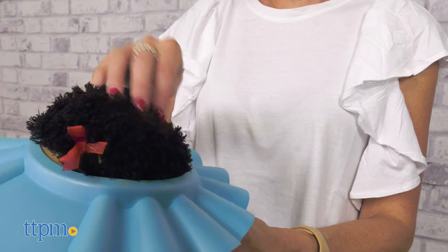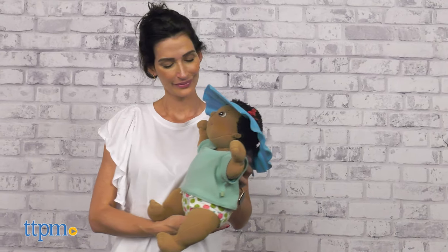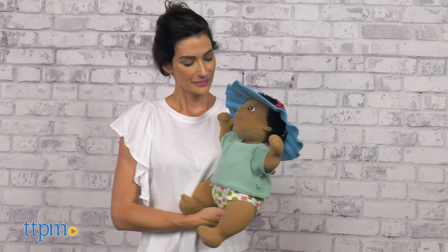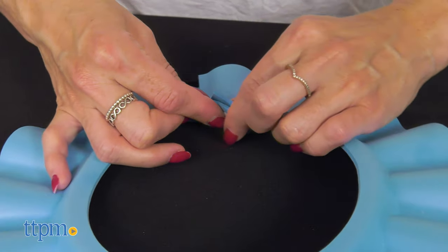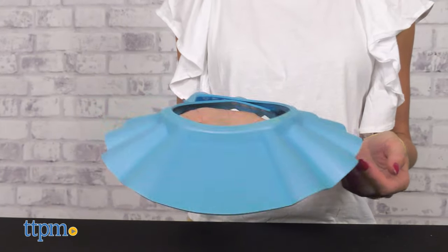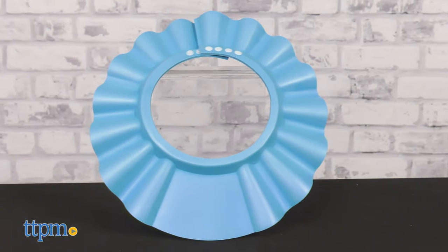Once the cap is on and the hair is out, you can start to shower the hair. The cap can also be used to make haircuts a cooler experience, or for sunshade when out and about. I love how versatile it is and how it makes bath times more fun.